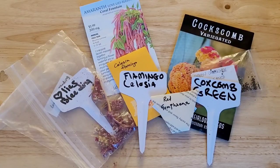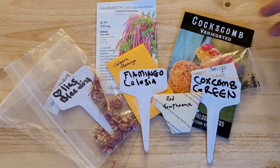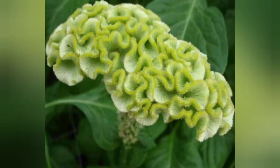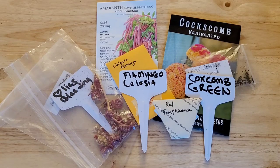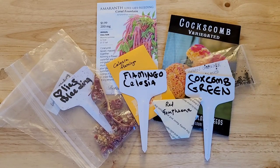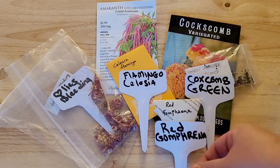I love growing celosia and coxcomb. This year it will include a variegated coxcomb that brings different velvety colors, as well as a green coxcomb. I'm also going to be growing a celosia called Love Lies Bleeding, which is just a stunning flower. And in the little packet in the bottom there, you'll see red gomphrena, also known as globe amaranth, which is a flower that dries just beautifully.